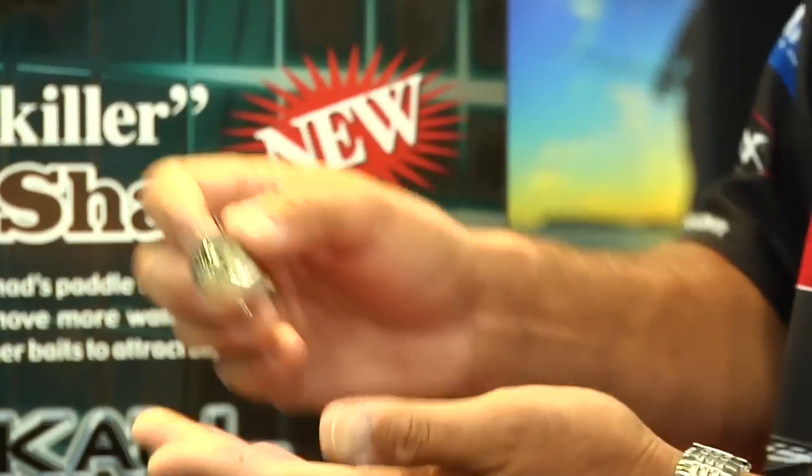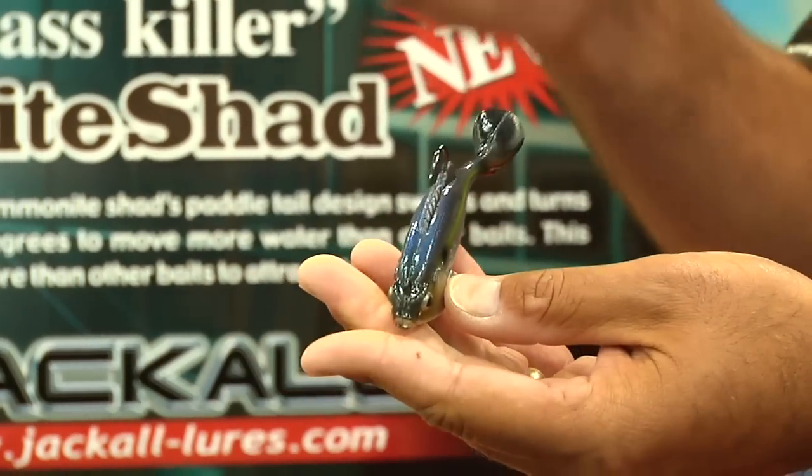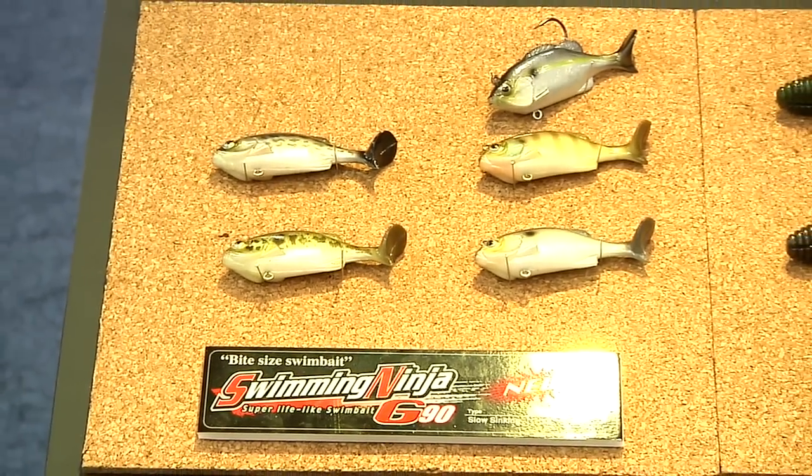It's weighted so the bait falls down like that and it actually sits on the bottom. You shake the rod tip and it just sits there and vibrates. We got a baby bass pattern, a couple different perch colors, a baby crappie, and two different shads.